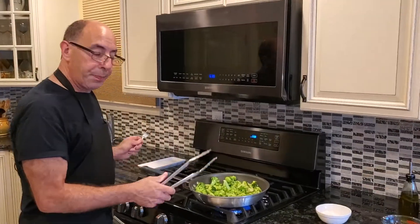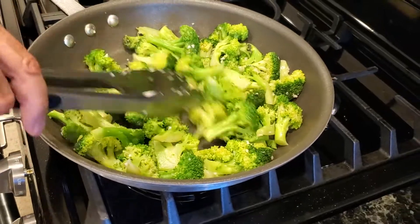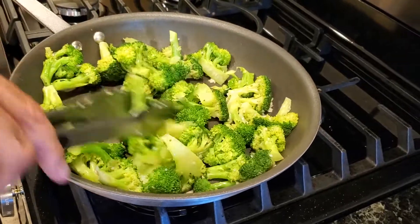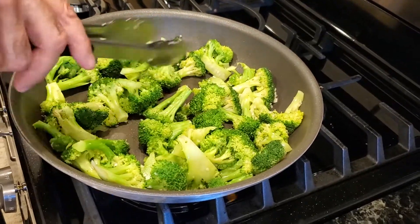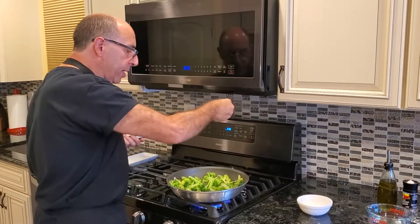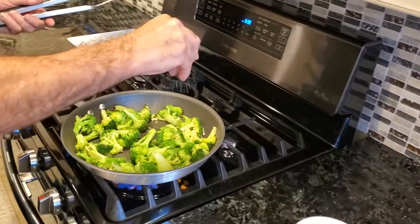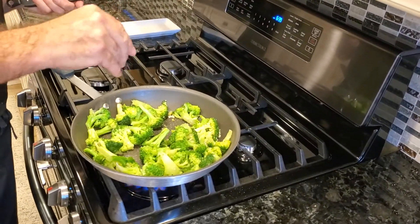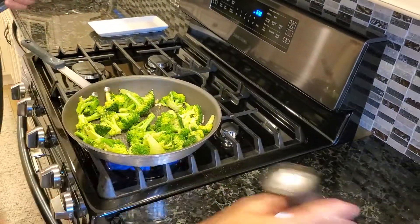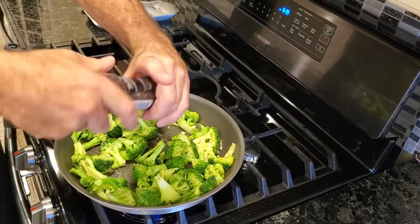So here we are. The broccoli is cooking nicely — it's not really wilting, but it looks like it's starting to cook. At this point I'll always try one. It definitely needs a little salt, so once again I'm going to rain the salt in, not just in one spot. How much salt? Well, it shouldn't be as salty as a potato chip, but you should definitely taste the salt. A little pepper too.